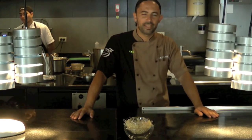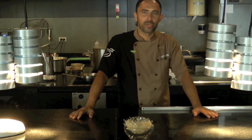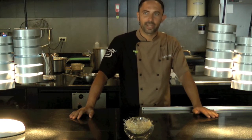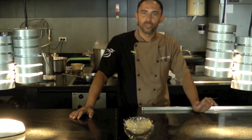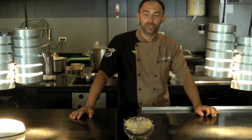Hello, my name is Alessandro Frau. I'm the chef and owner of Aqua Restaurant in Phuket, and today we will show you some of our signature dishes. The first one will be a slow-cooked egg on a parmesan fondue, with pancetta powder and black truffle from Umbria.